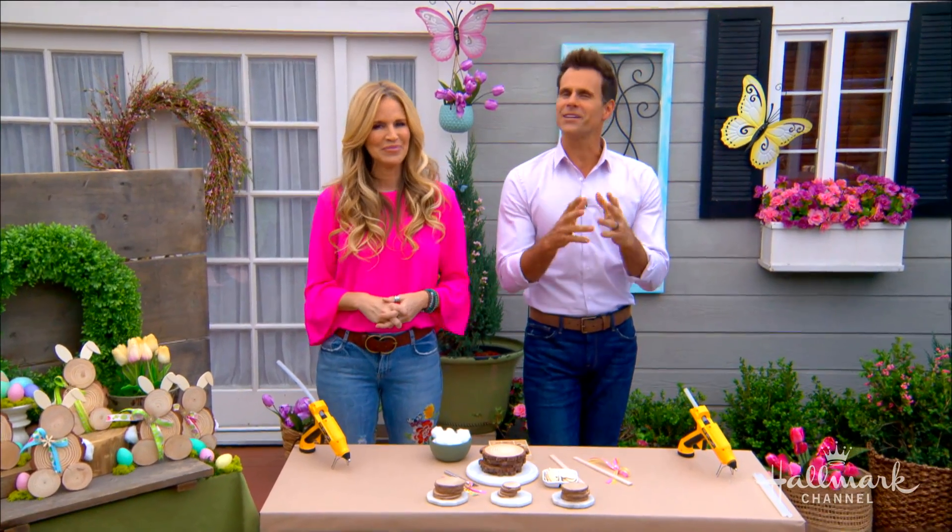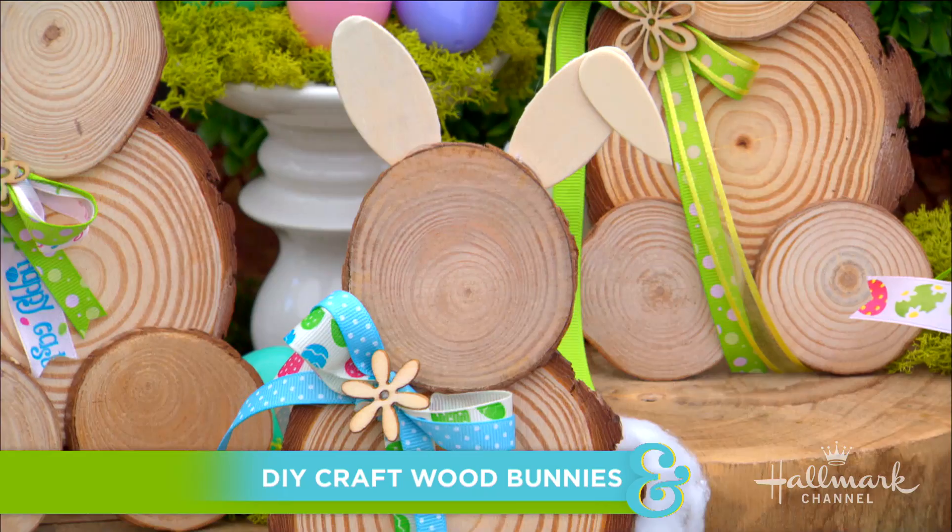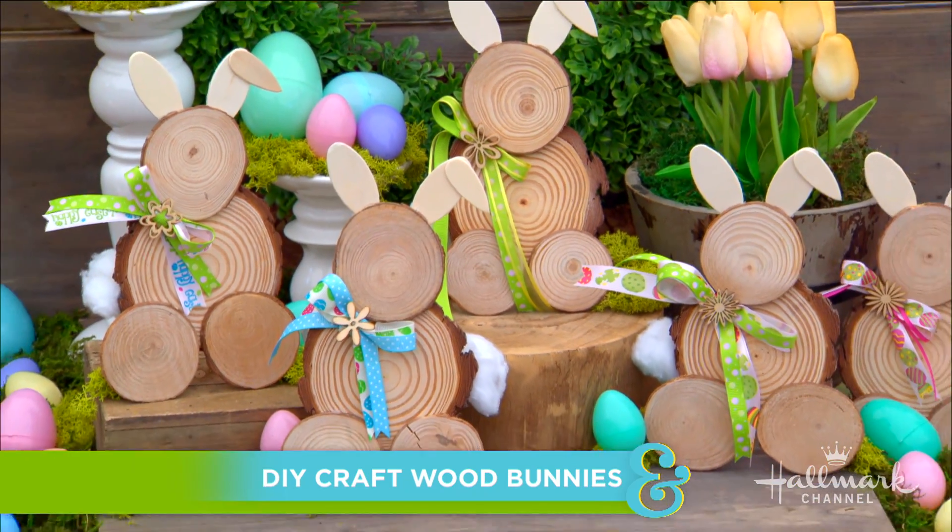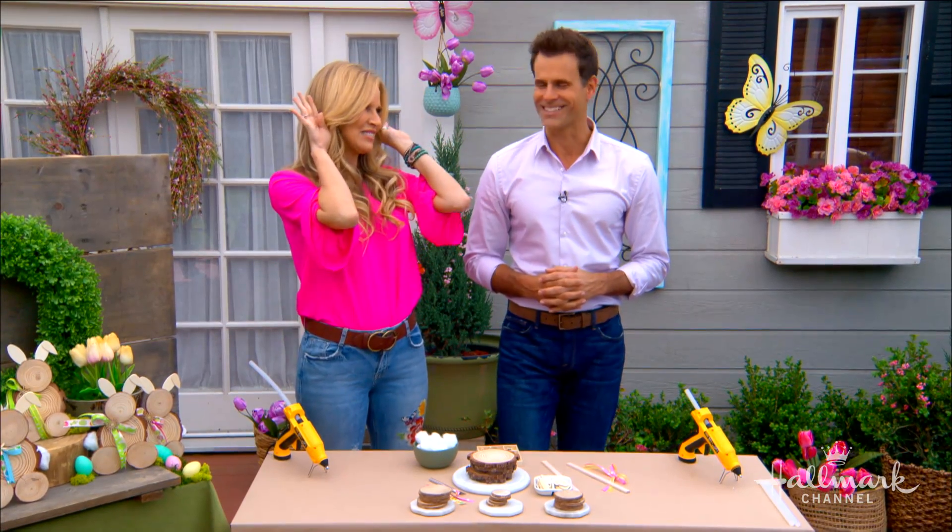Welcome back everyone! Easter is right around the corner and Phaige is giving our homes adorable rustic decor that are irresistible. These are cute!